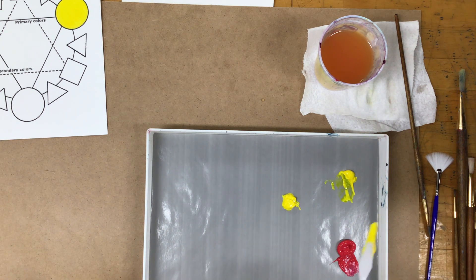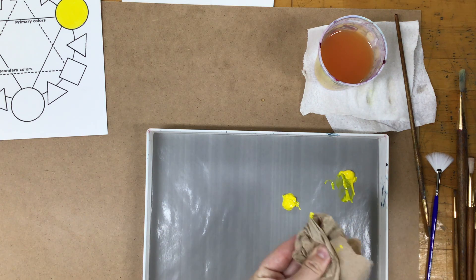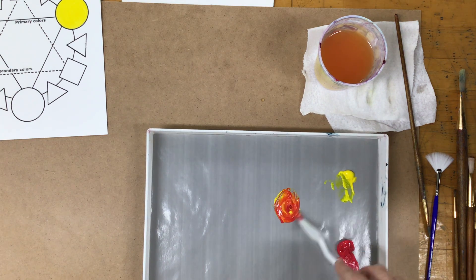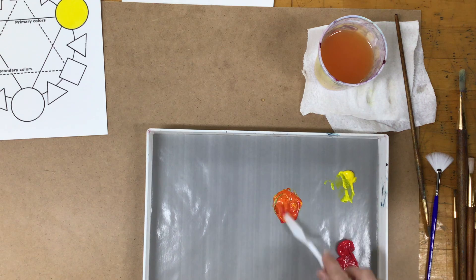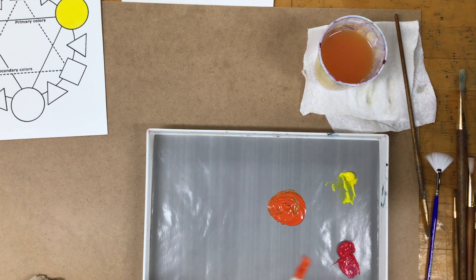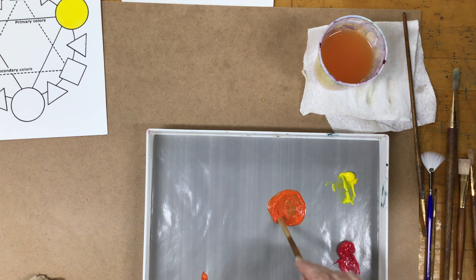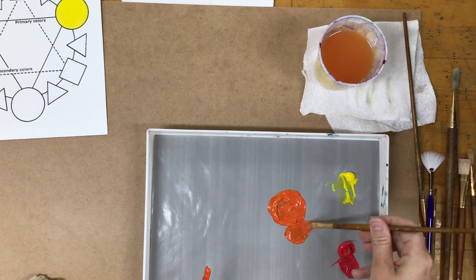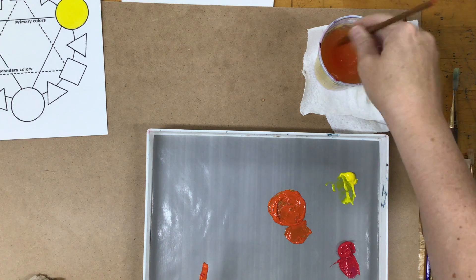Clean up your palette knife — just grab a piece of paper towel and swipe it clean. Then take a little bit less of the red and use the palette knife to mix it around. A lot of people like to use brushes to mix colors too, but the brush gets really dirty and students often forget and go to paint with a big blob of paint on the bristles. If you use a brush, wipe off as much paint in the palette as you can, then rinse it and dry it before you use it.